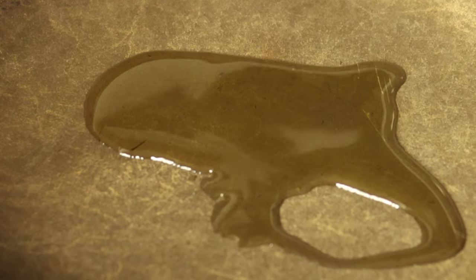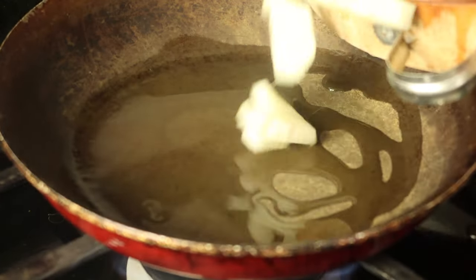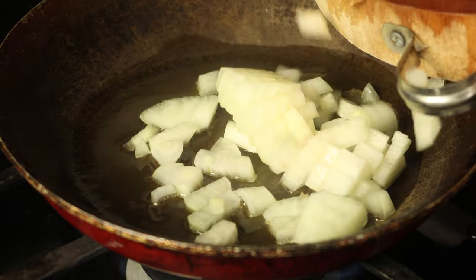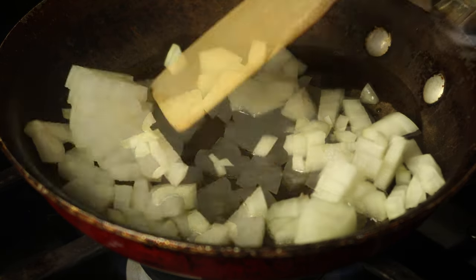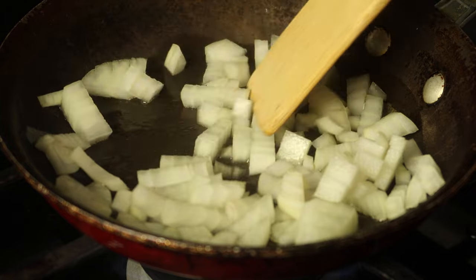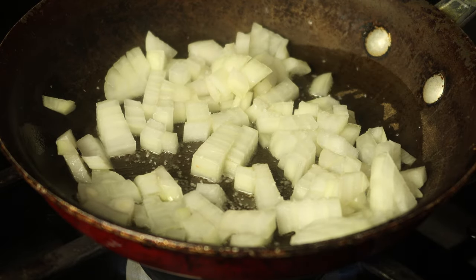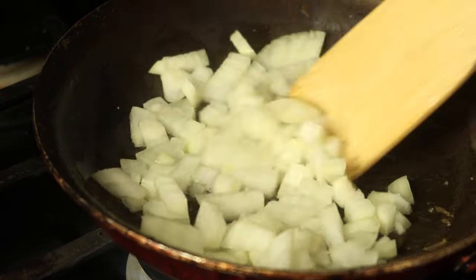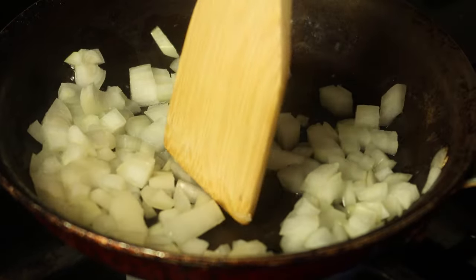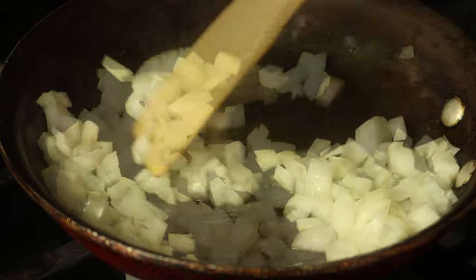I'm gonna start off by adding a little bit of olive oil and swirl that around the pan. Then we're going to add our onions — I'm using about half a small onion. I'm adding a little bit of salt to help caramelize and soften the onion, and we're going to continue cooking this until it softens.